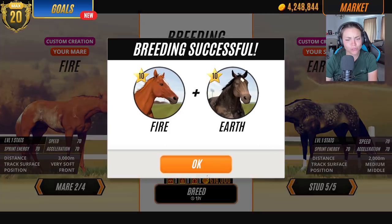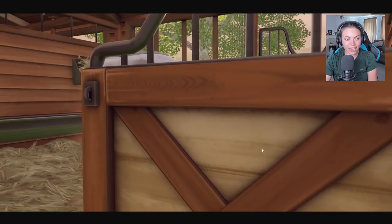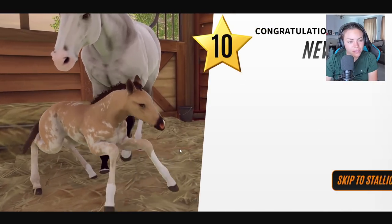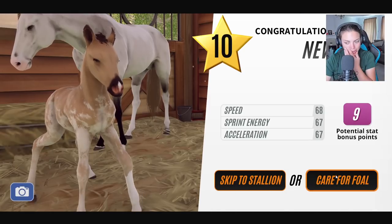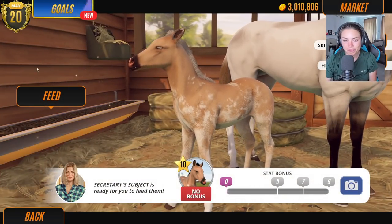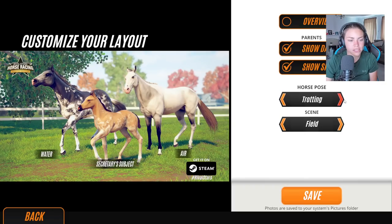Let's breed Earth with Fire. Let's go straight into Air now — let's see what we got. This is Water and Air. Is that the same coat pattern as Water? I think it possibly could be. Let's care for the foal. More element names would be great — like iron, is that an element? Well obviously it is — if it's on the periodic table, it's an element. He's got the same coat pattern as his dad, so that's really sweet.